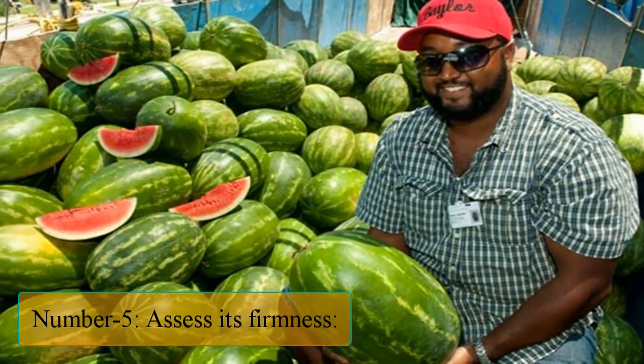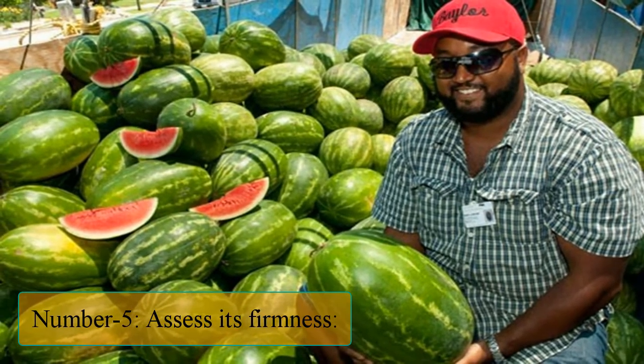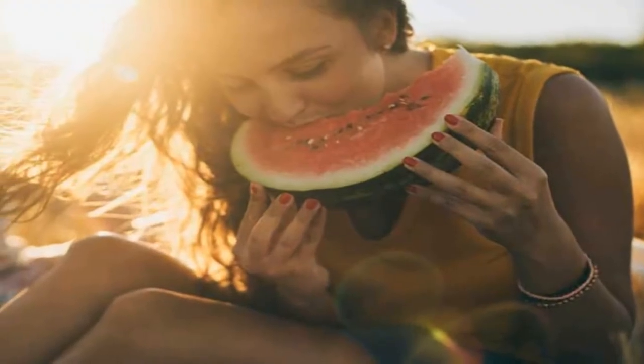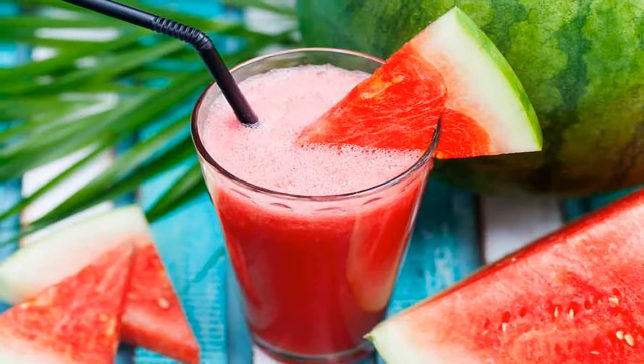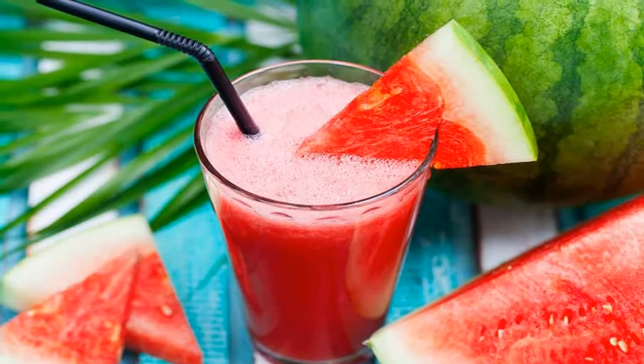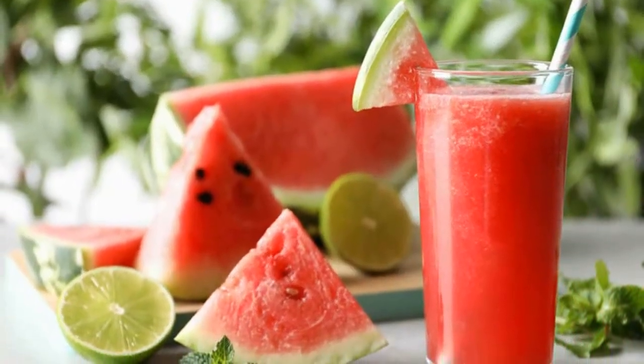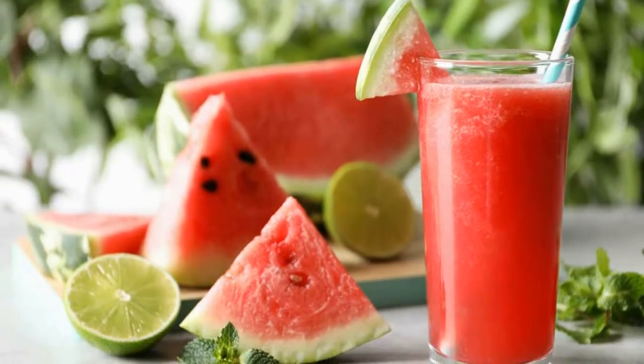Number 5: Assess its firmness. Checking the firmness of a watermelon refers to the resistance of the rind or skin. A ripe watermelon should have a thick rind that doesn't give easily when pressured. The ones that do are generally overripe. Also, if you scratch it with your thumbnail, you shouldn't be able to cut through it.